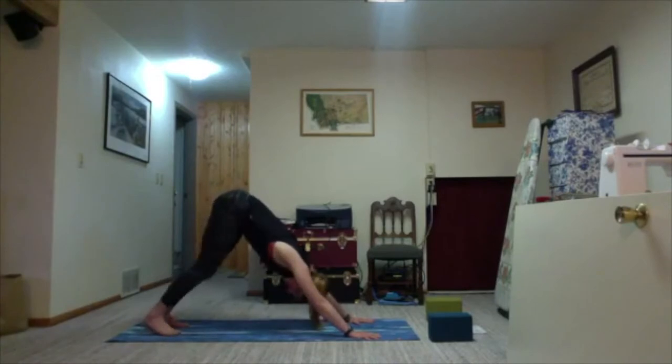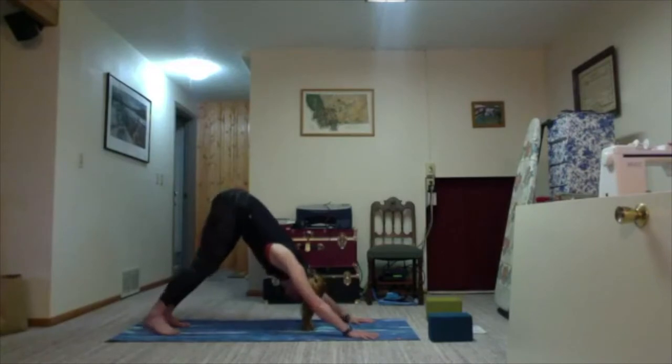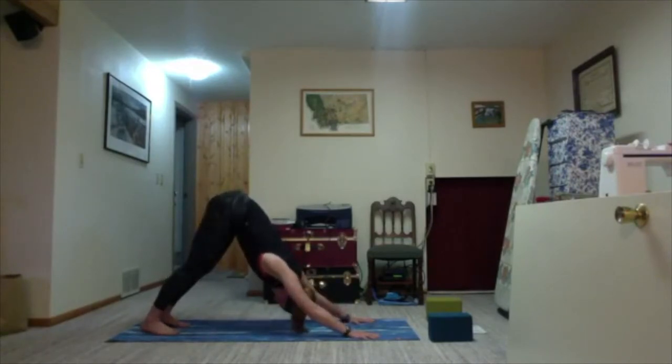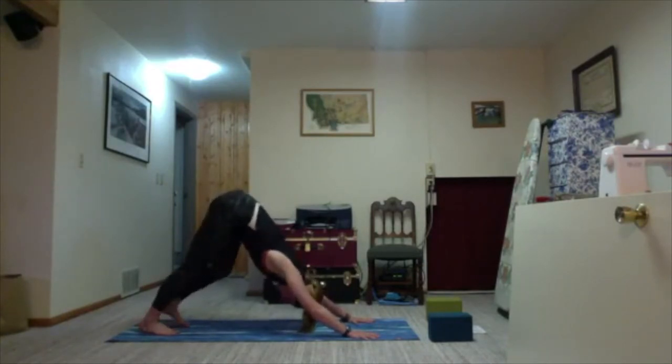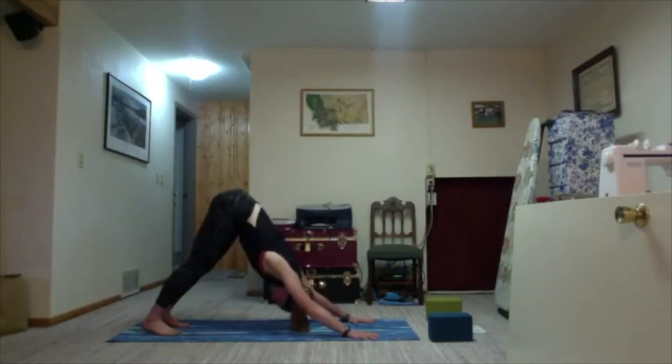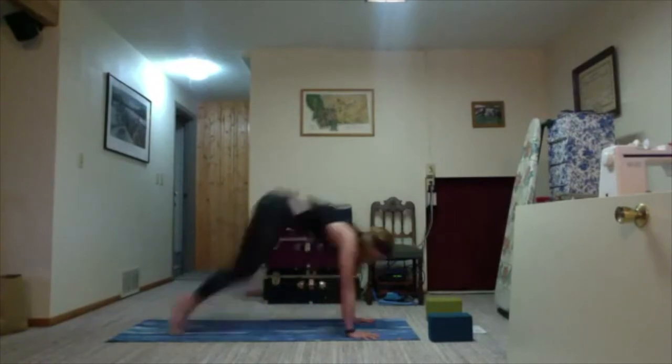For those of you who are dog owners, you've probably seen your dog stretch out like this — hence where the name probably comes from. Maybe you pedal out the feet or sway side to side, whatever feels good. Take one more round of breath, then exhale and find stillness.